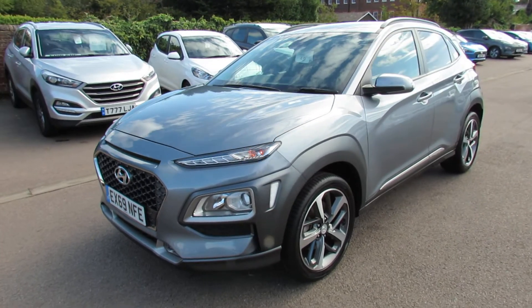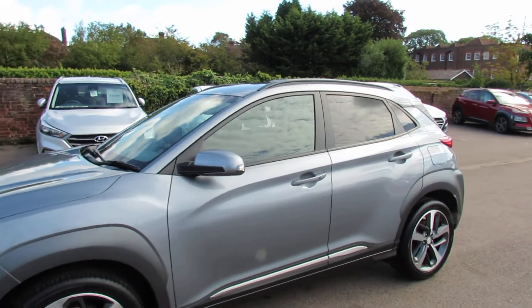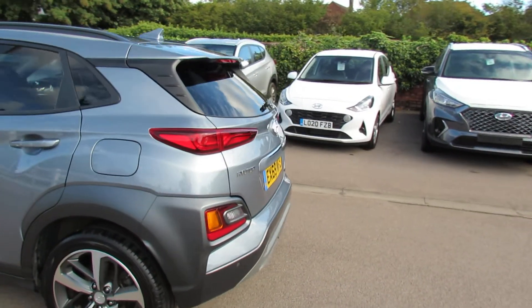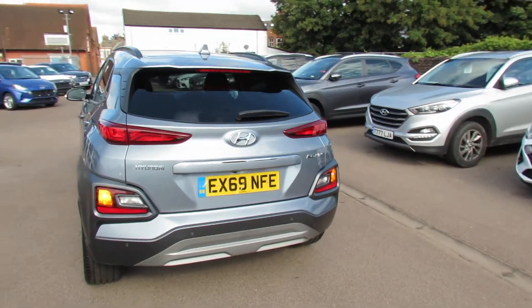The premium spec here gives you front fog lights, alloy wheels, colour-coded door mirrors, and moving around to the back, we've got privacy glass. Coming around to the rear of the car, you've got parking sensors and you've also got a reversing camera.